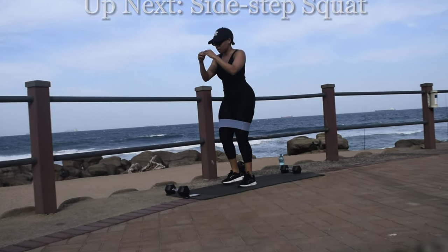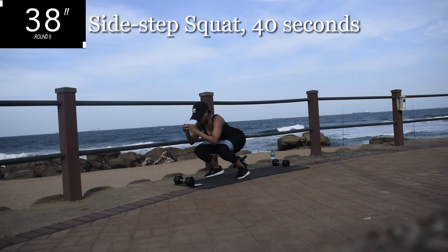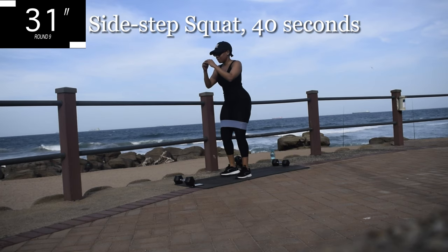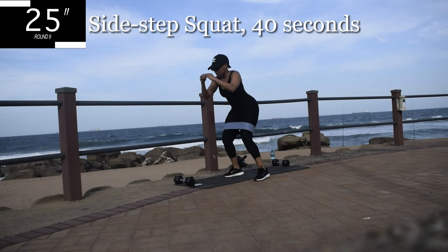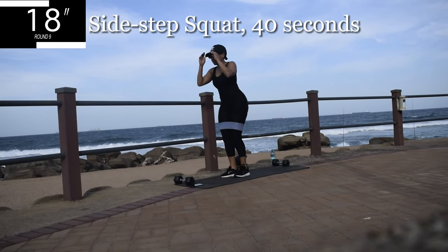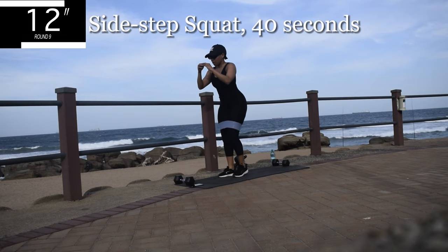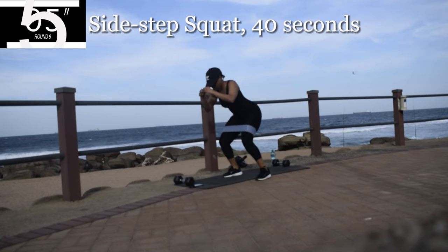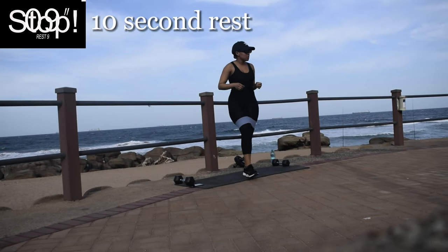Up next, we're getting up off your mat — side step squat. Put your resistance bands on. Step to the side, squat. Step to the other side and squat. Remember, we are pushing up through our heels and we're squeezing our bum on our way up. Engage that core. You're halfway there. We are working out — we are shaping that body. Good, take a 10 second break.